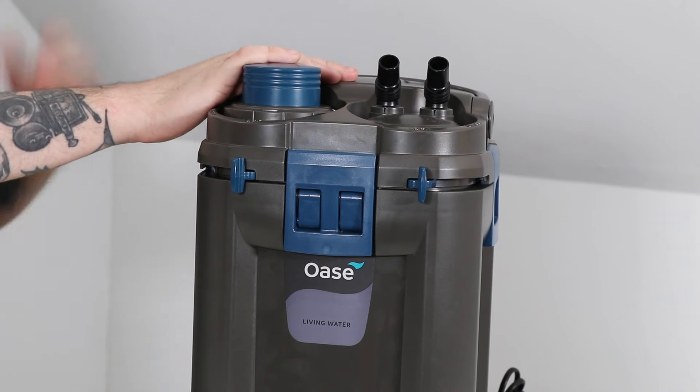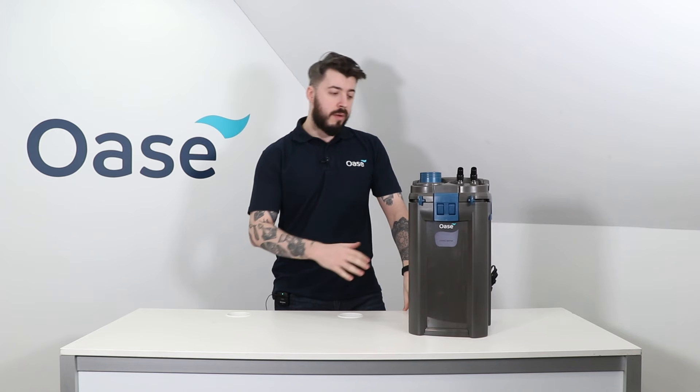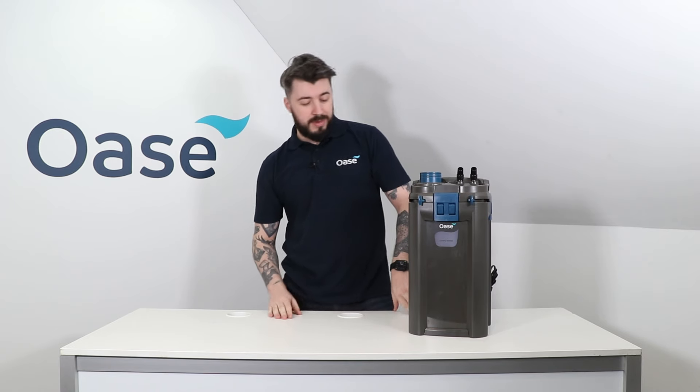Welcome back to the Oase UK YouTube channel where today we are taking a look at the Biomaster. This is our external aquarium filter with a built-in heater, pre-filter, and a combination of biological and mechanical filtration.